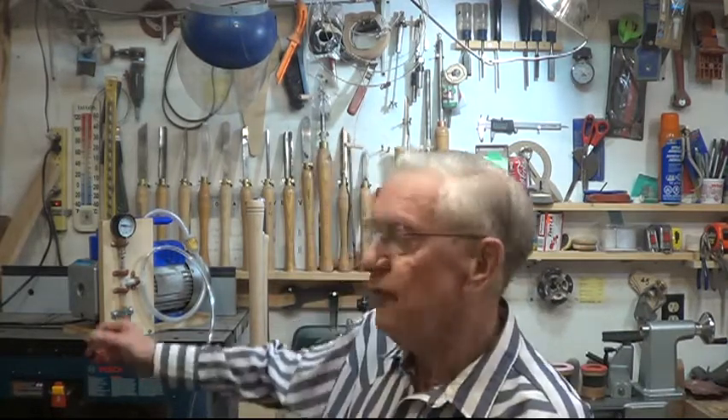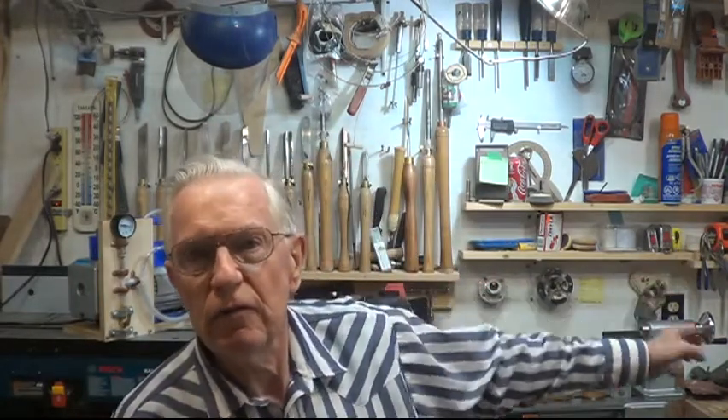It's really hard for me to get everything into perspective in this tiny shop. I think I've got my vacuum pump in view here and my lathe in view over here. We'll carry on and see what happens.